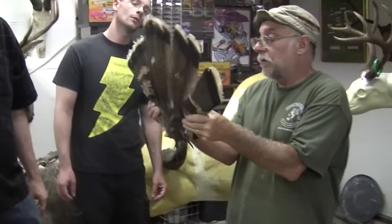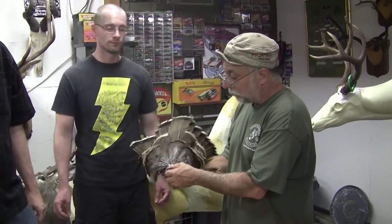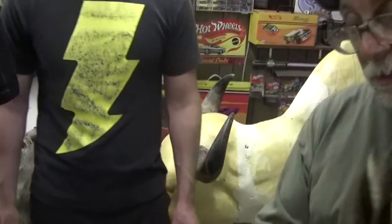Oh wow, see how the centers are? We'll clean the tail up, get it all clean, Bondo it with a wire on it, and that'll go on the top with a piece of wood. The beard goes in the bottom. This is a beard — what they call a beard. A turkey with a long beard would be like 11 or 12 inches.